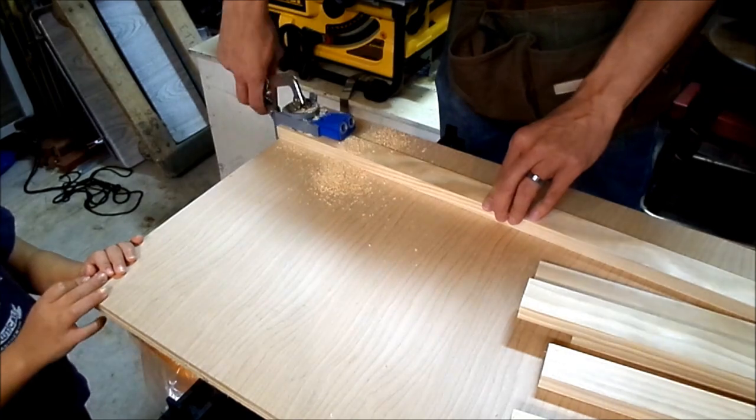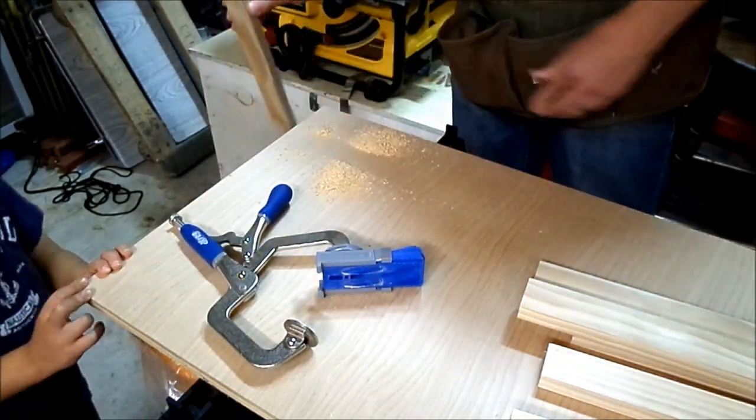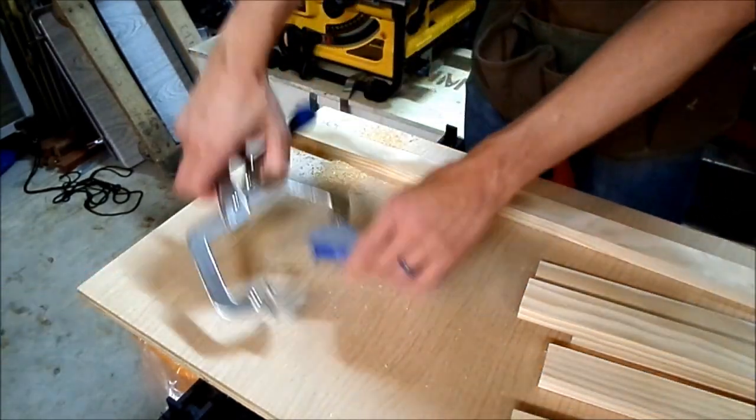The power tools I used in this project were a table saw, router, drill, and an orbital sander.